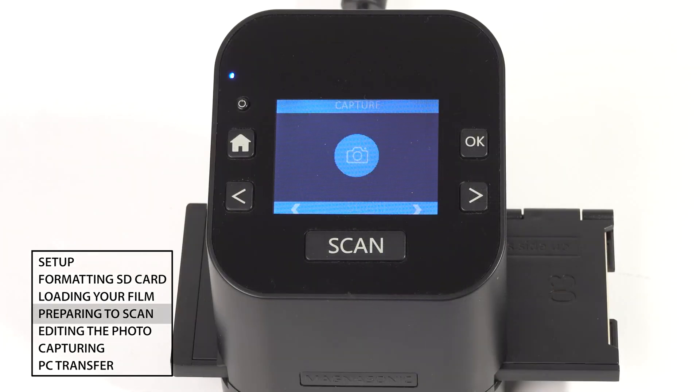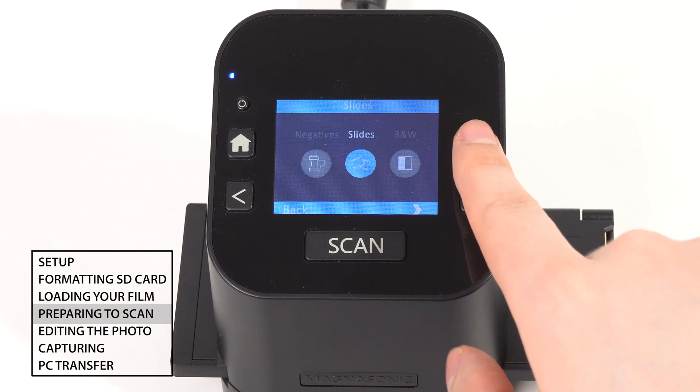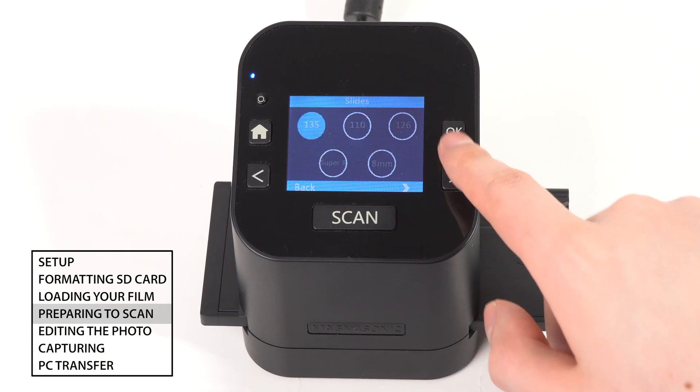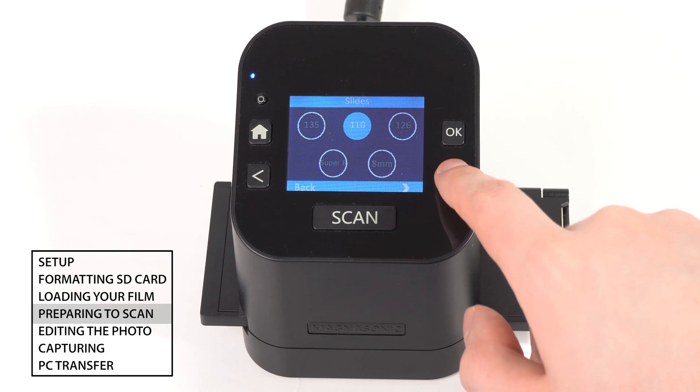On the scanner menu, use the arrow keys to highlight the film type option and press OK to select it. Use the right arrow to switch between slides, negatives, or black and white, then press OK to select. Now select the size of your film or slides and press OK.